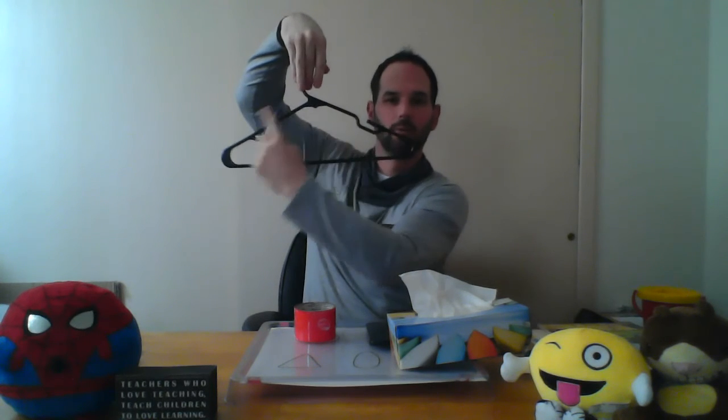I went into a closet and you're going to have to use your imagination a little bit because these are really hard to find in a house. If you take the top off and just look inside, that is a triangle. I found a triangle inside my hanger.